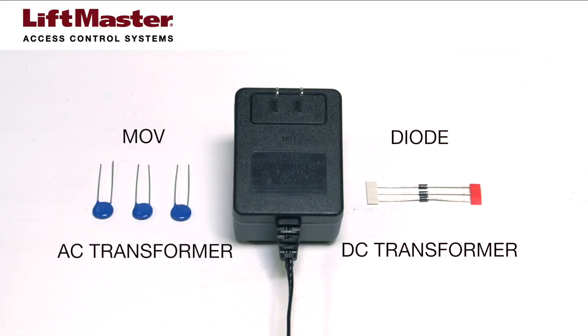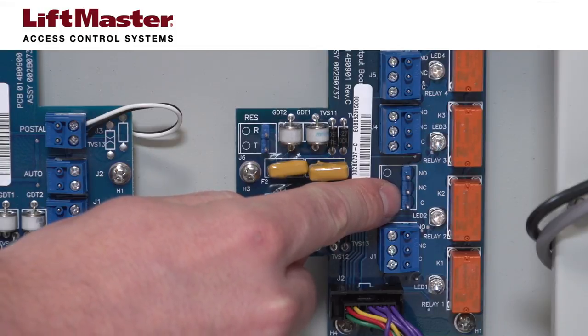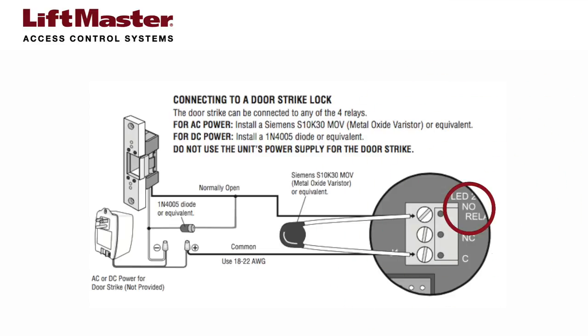Let's get started. Connect 18 gauge wire to relay 2 on the telephone entry system, with one wire connecting to the normally open terminal and the other wire connecting to the common terminal.